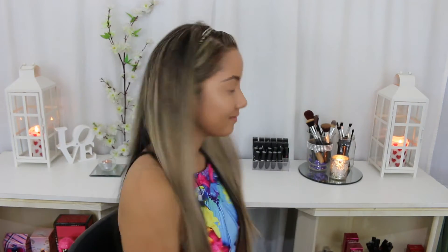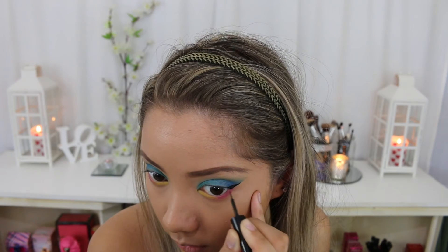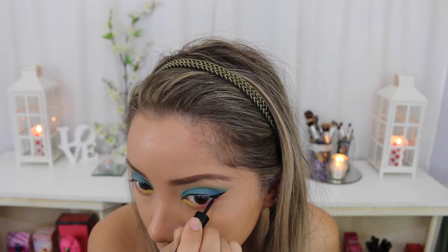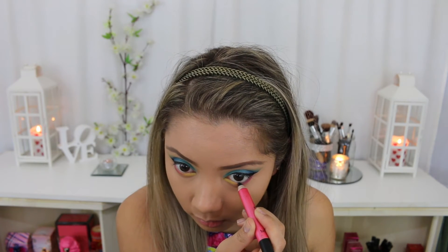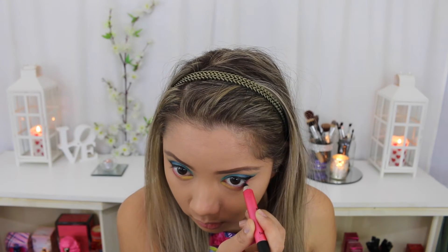Now I'm going to do the same to the other side. Using my Maybelline Hyper Glossy I'm going to create a really dramatic winged eyeliner look. Just to make my eyes look even more dramatic I'm going to line my waterline with a black eyeliner — this will also stop my eyes from looking very clown-makeup looking.